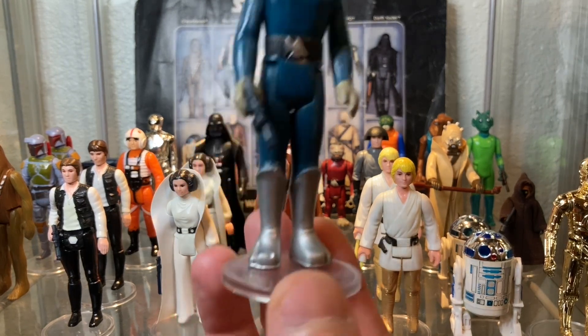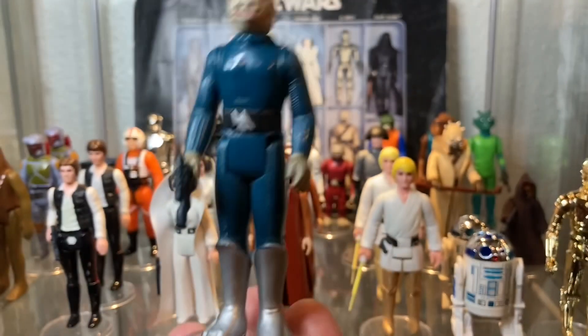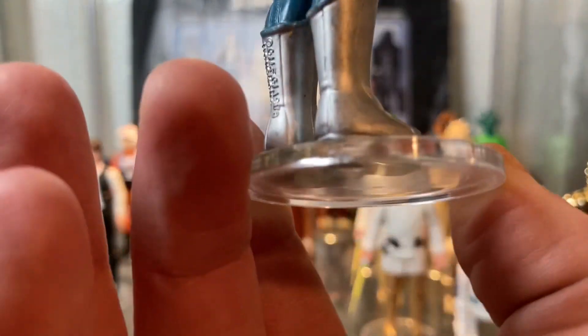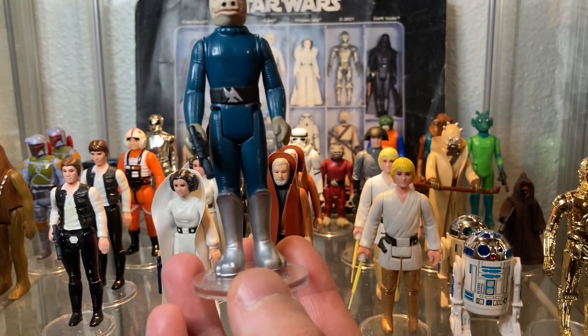Blue Snaggletooth comes with those shiny silver go-go boots — very flashy. Sometimes they have paint rubs on them due to play wear, and that's something people look at especially when hunting down this figure. Does he, in fact, have clean boots? It's a big deal with this action figure. The cleaner the boots, the more money you'll pay.